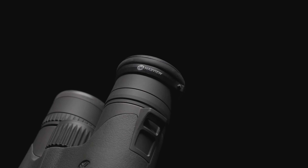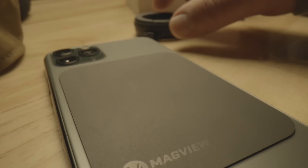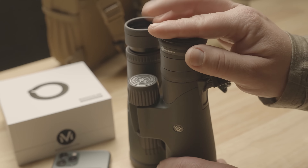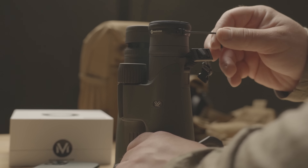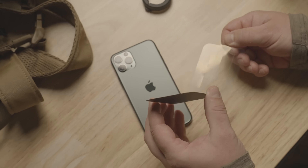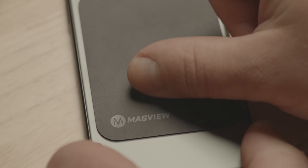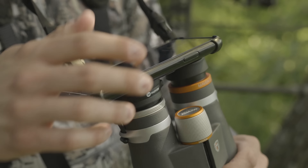Introducing the MagVue B1 binocular adapter, the ultimate light and fast digiscoping platform. The patent-pending B1 adapter seamlessly integrates with your binocular of choice and creates a set it and forget it design that does not hinder the regular use of your binos. Combined with the ultra-slim MagVue phone plate, the system completely eliminates the need for bulky phone cases.